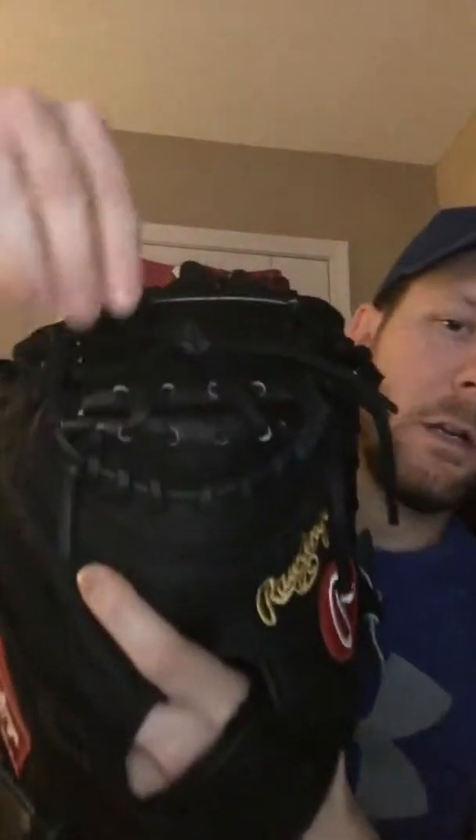This is his game day glove. I really like it — it's got really good padding, especially right here in the palm. It'll keep those guys that pitch in the upper 90s — 95, 96, 97, even 100 — from stinging real bad. It's also got a nice mesh backing on the back here, which makes the glove lighter.